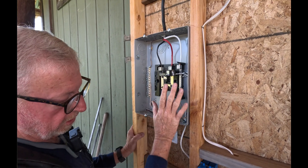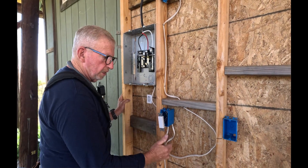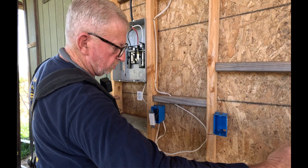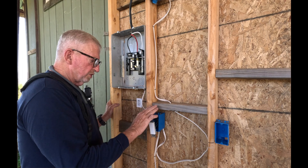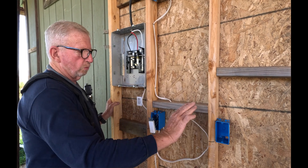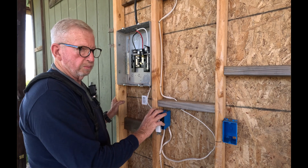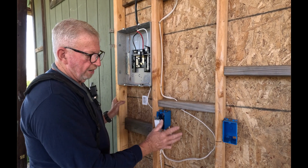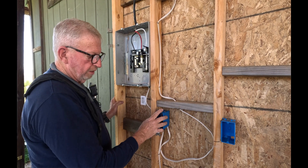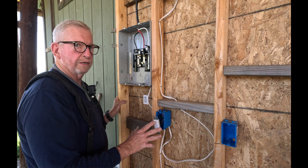So that is your basic lighting circuit. From this switch you can go on to another switch and another switch. Make sure that you feed all your switches so there's a neutral in the switch box, because some smart switches need a neutral. Always wire it this way — there are other ways, but this is how I want you to wire it in your room additions.